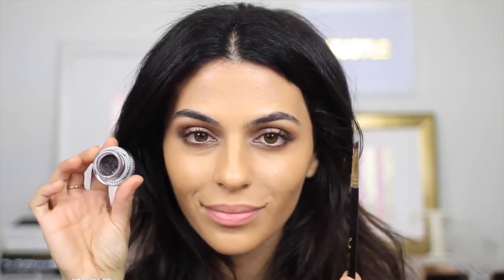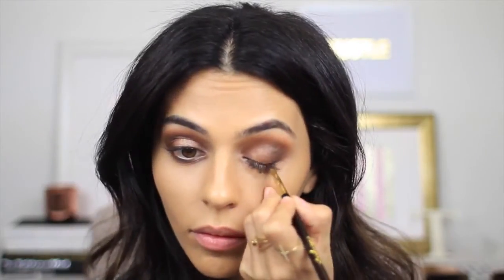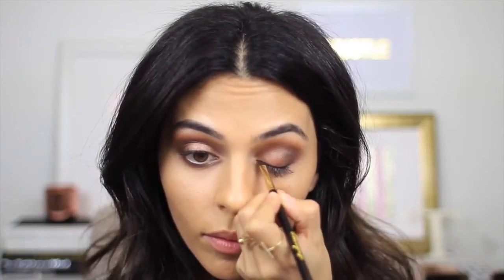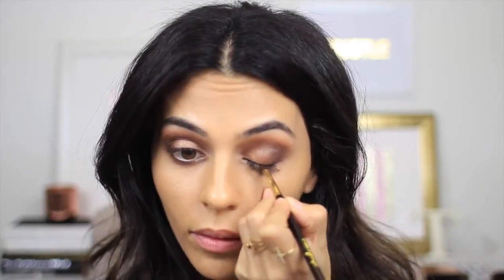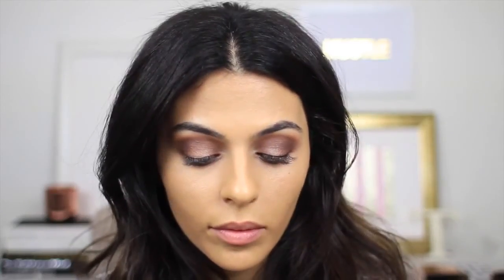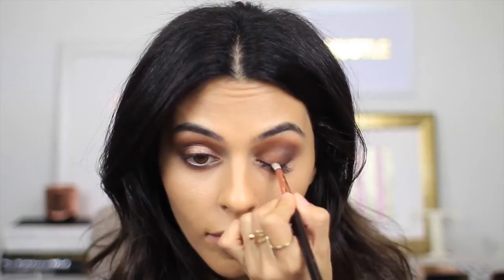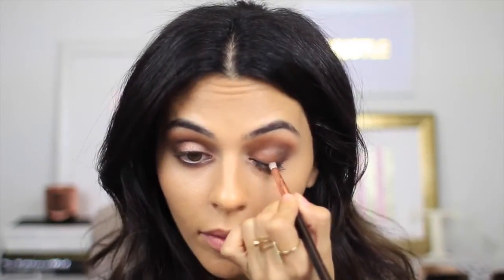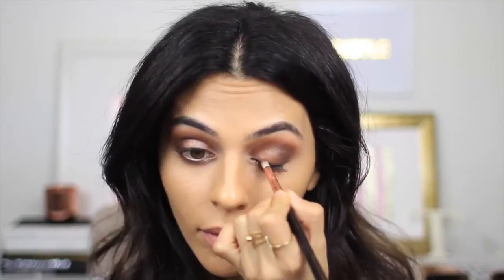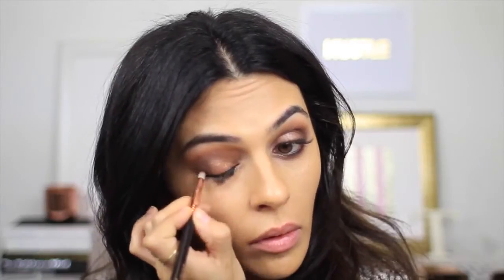Time for the eyeliner. I'm taking a dark brown gel liner and applying it with a standard angled liner brush — I'm not going to make this too perfect. I have my smudge brush handy and before the liner sets I'm just going to smudge it out a little bit to make it look softer. You guys know I'm not a huge fan of liner, so I'm just going to go through and darken up my bottom lash line as well.